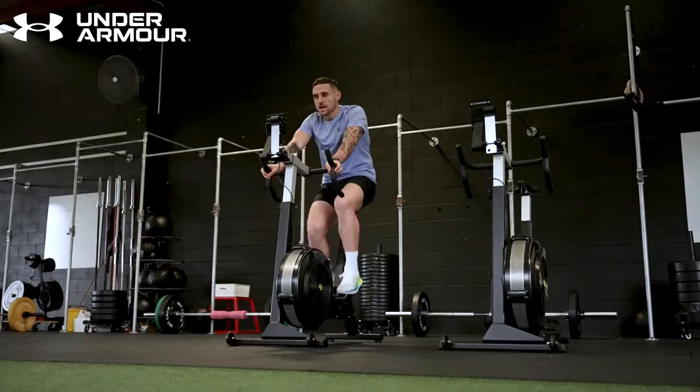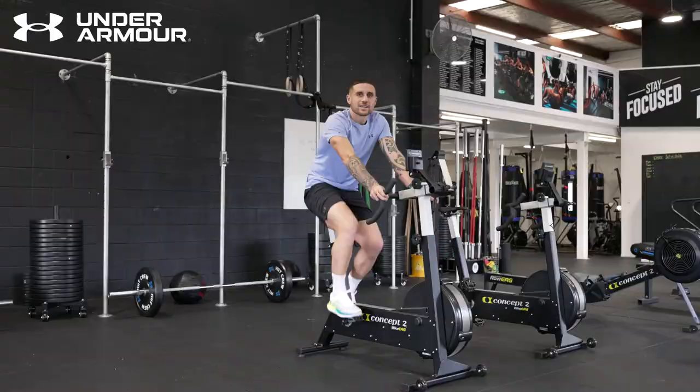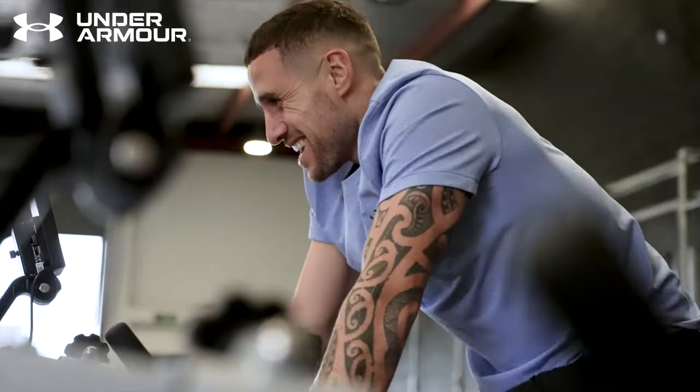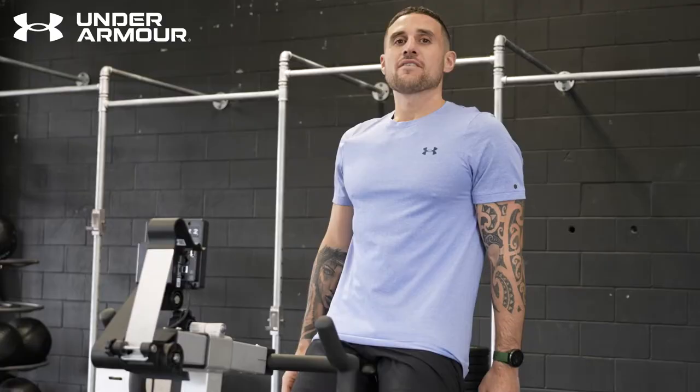So here we're jumping on the bike for about 20 to 30 minutes. The bike is perfect for building overall endurance and cardiovascular fitness. By jumping on the bike instead of going for a run, you deload the joints and reduce risk of injury. For this session we're going 30 seconds hard, 30 seconds easy for 20 to 30 minutes.